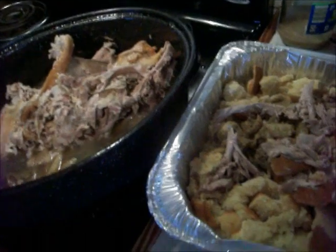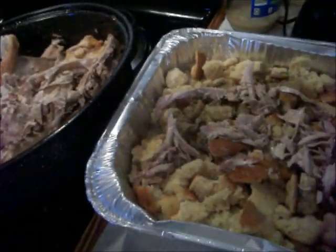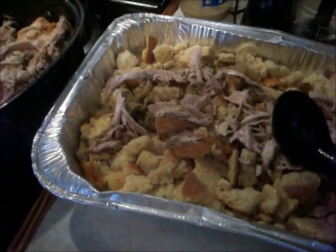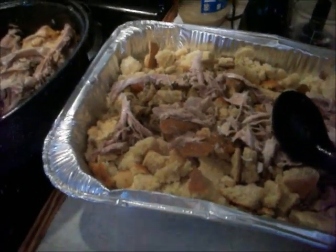Basically I'm just getting the broth out and putting it in my pan, which I'll continue to do. I'm going to put my onion in here and mix it all up with my creamy chicken soup and show you what it looks like.